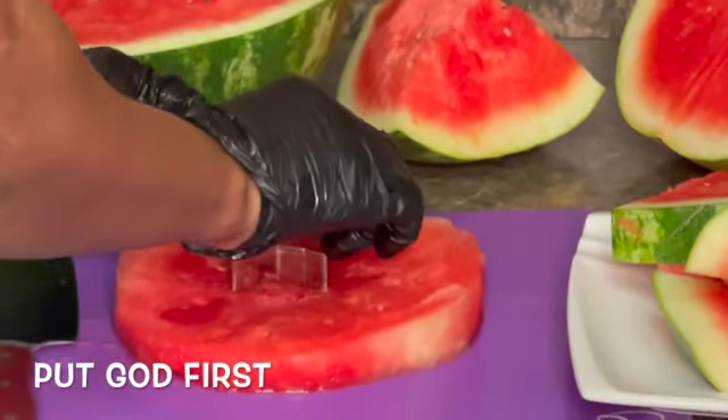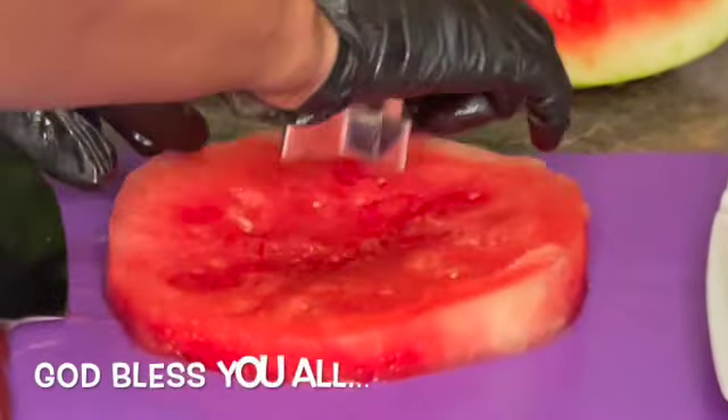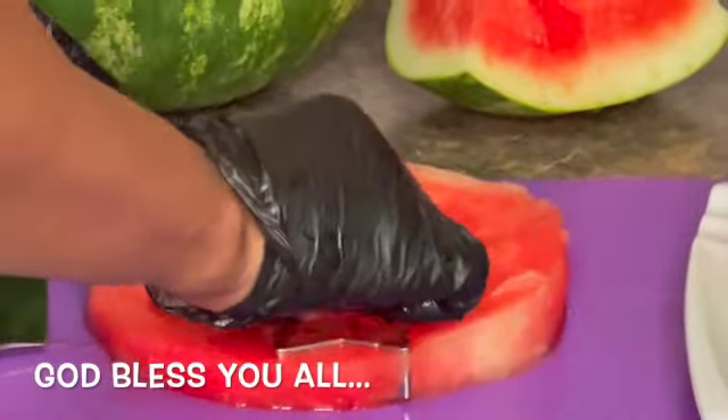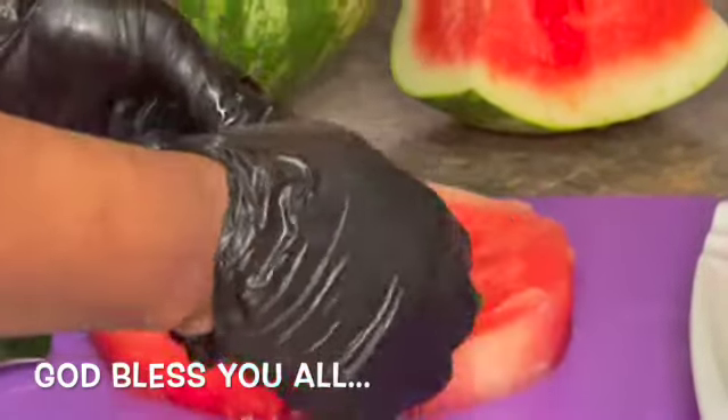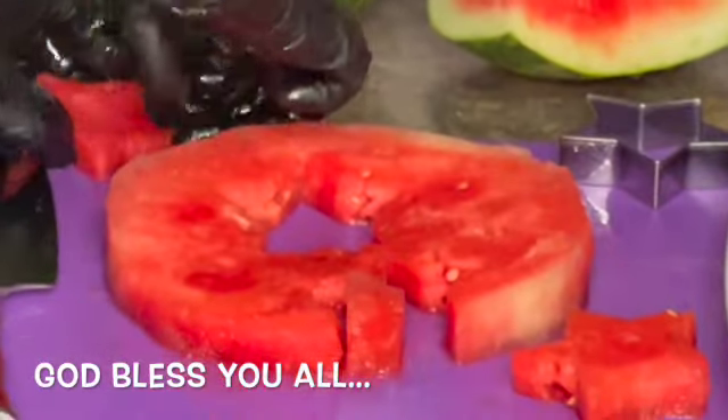Guys, grilled watermelons have a slightly chewier texture, also like raw tuna. The taste becomes less sweet and more savory and smoky — almost like a piece of steak.